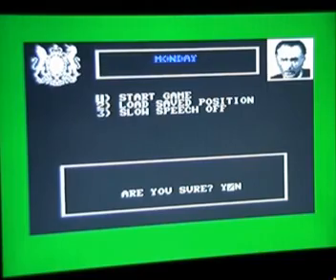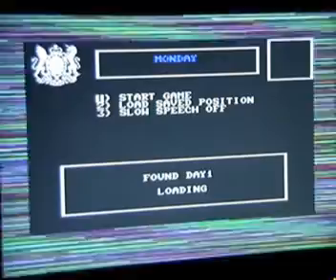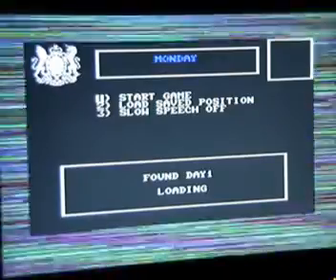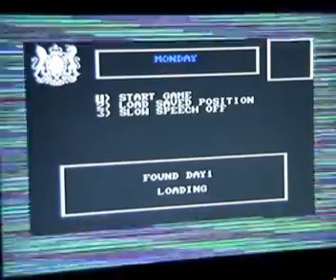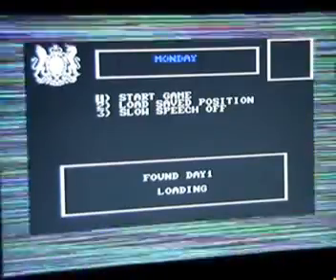Are you sure? Well there isn't that many options, so yes. And straight away it's loading day one in. So we've got a multi-load game, which isn't a very good start considering it's just taken a few minutes to load that pathetic screen up.